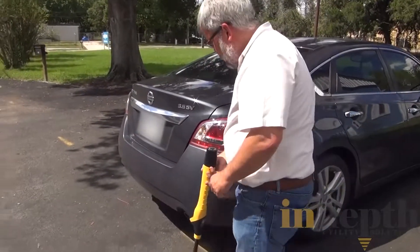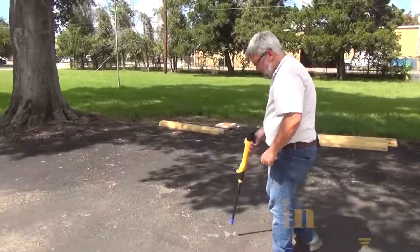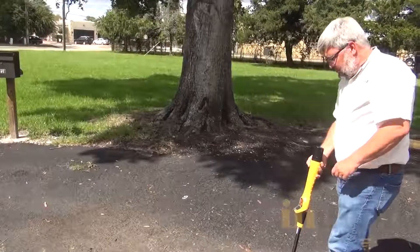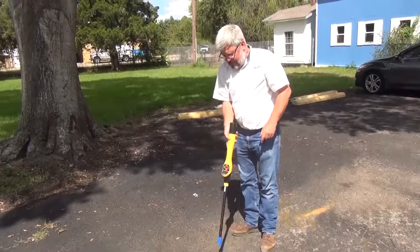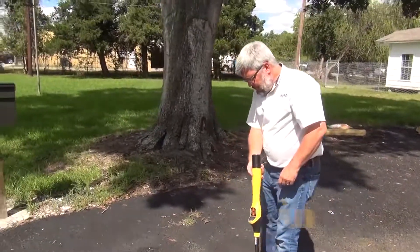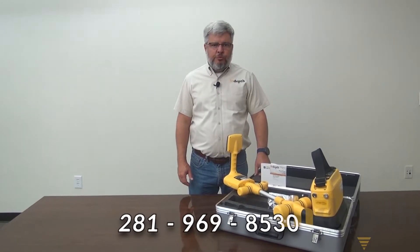I can just walk around this vehicle and keep walking — this signal will go a good distance on this tracer wire. Notice I'm not swinging it side to side; I'm holding the receiver pretty much straight down as I walk. Thank you for watching. If you have any questions, feel free to contact us at the information in the description below.